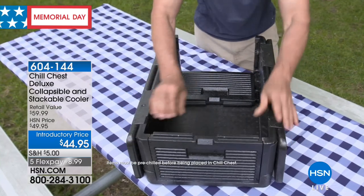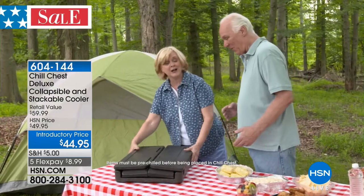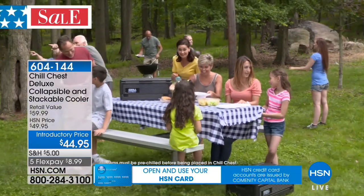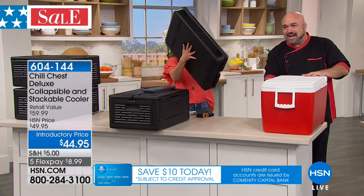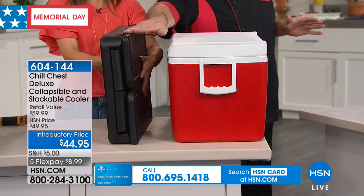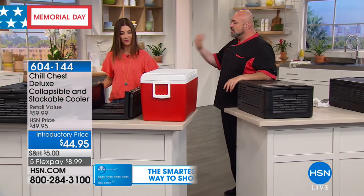Think about your summer plans — picnics, parties, traveling. If there's anywhere you need to bring food, the chill chest is the right solution. It's easy to use, easy to handle, easy to carry, easy to store. It holds so much — 41 quarts. When it comes time to store it, have a look beside the cooler we're used to — where do you have more room in your house? All we've talked about so far is keeping everything cold.